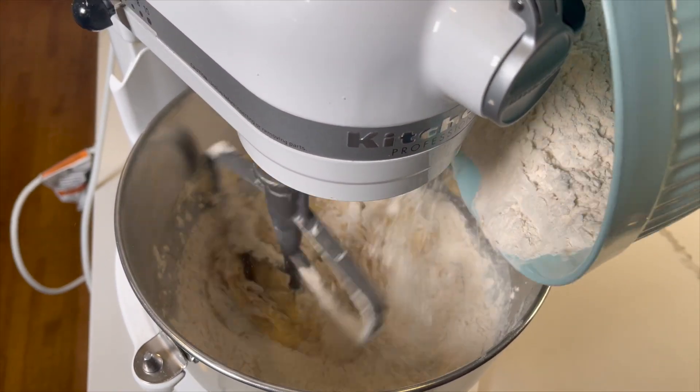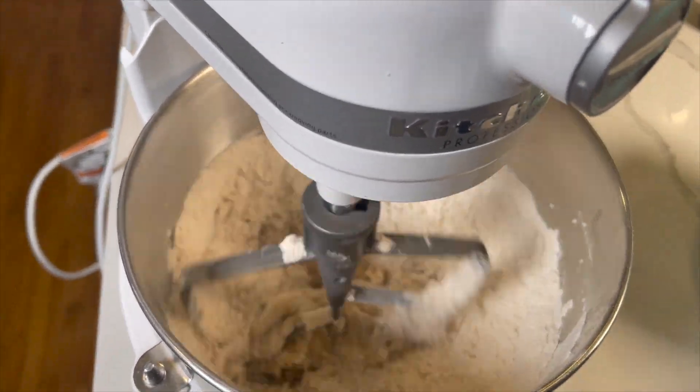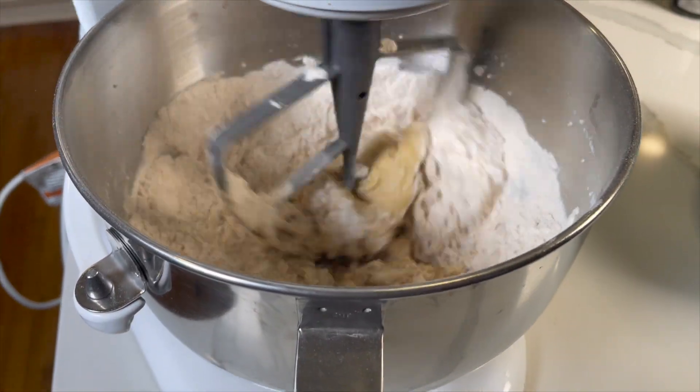I cannot believe that we're already on step number 5. Time to add the dry flour mixture from step number 2 by slowly stirring until combined.